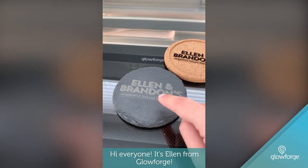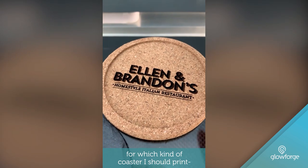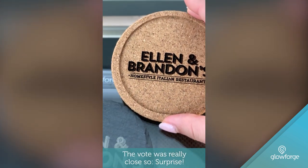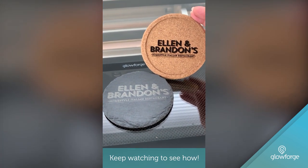Hi everyone, it's Ellen from Glowforge. I took a vote on the Glowforge Instagram story for which kind of coaster I should print — cork or slate. The vote was really close, so surprise, I printed on both. Keep watching to see how.